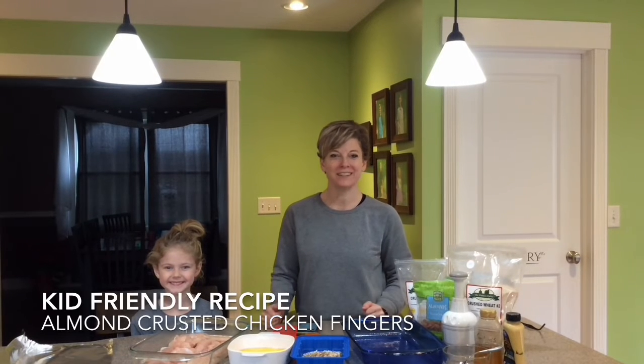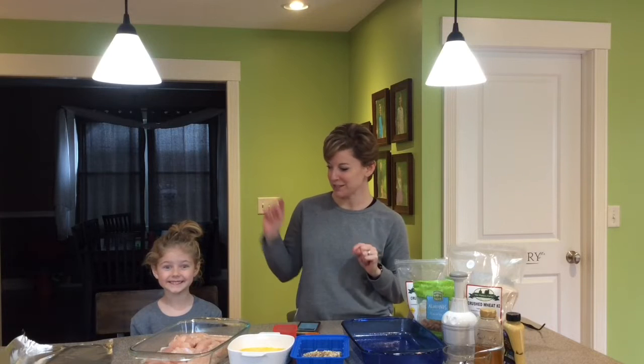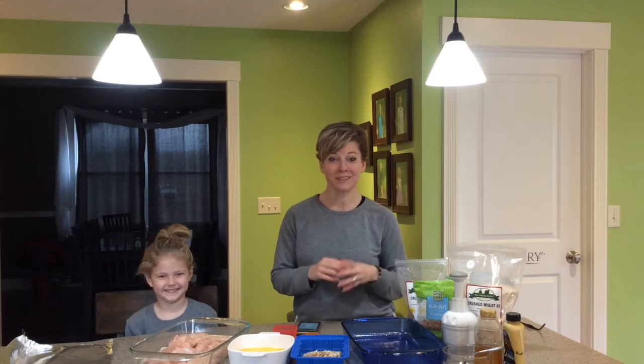Hi, it's Jen Thompson and this is Everyday Wellness. Today I'm making chicken tenders or chicken fingers because this little lady requested them. I'm so happy to be able to do them for her because I can make them very much healthier, instead of grabbing the frozen chicken nuggets out of the freezer — which we do sometimes — this is going to be so easy and so much better for her.